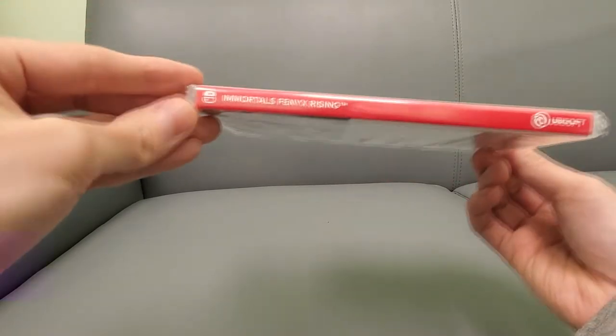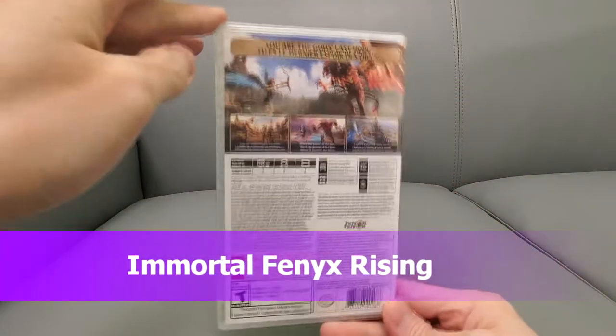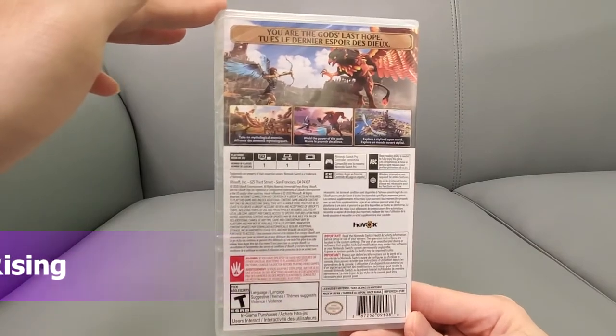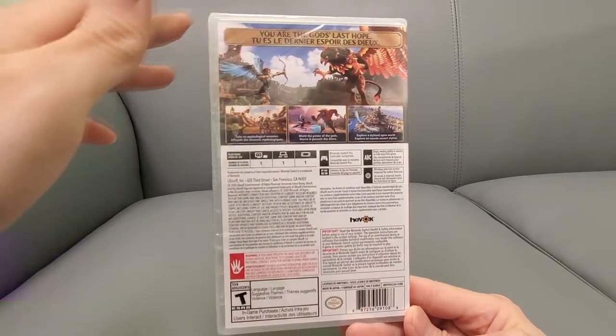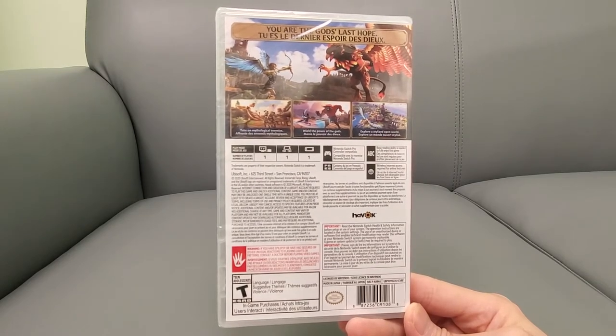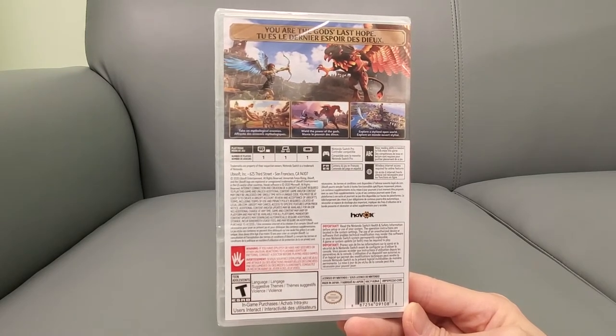Here's the front. Here's the side. I've been waiting for this game to go down in price and it did, so I picked it up. One player, Nintendo Switch Pro Controller available. Doesn't look like you need to download anything, which is great — it's all on the cartridge.